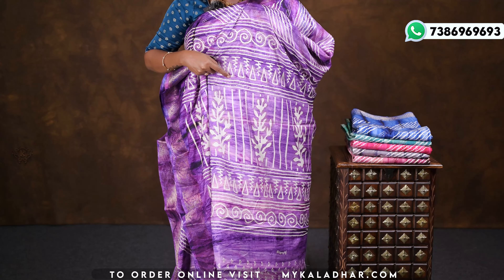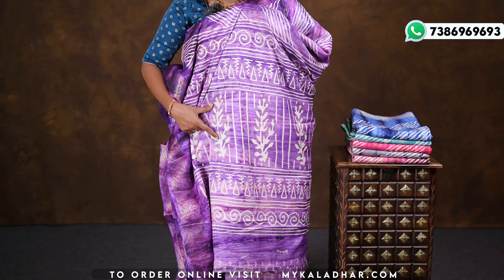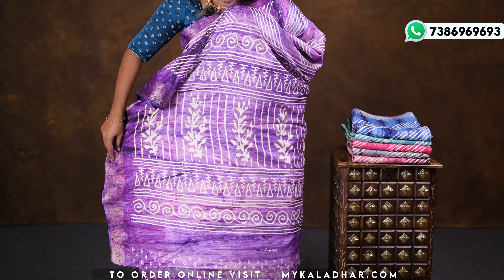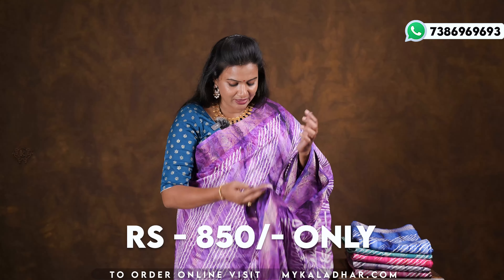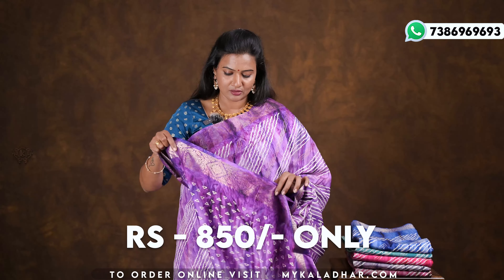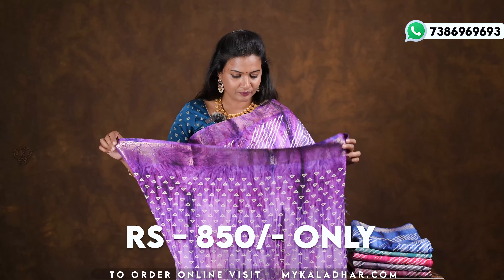I will paint the same gold design throughout the sari. The blouse is also in self color, with a print in gold and with a border.